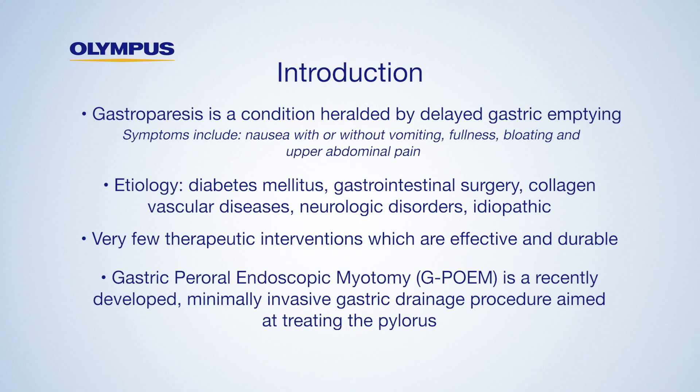Gastric per oral endoscopic myotomy is a recently developed minimally invasive gastric drainage procedure aimed at treating the pylorus.